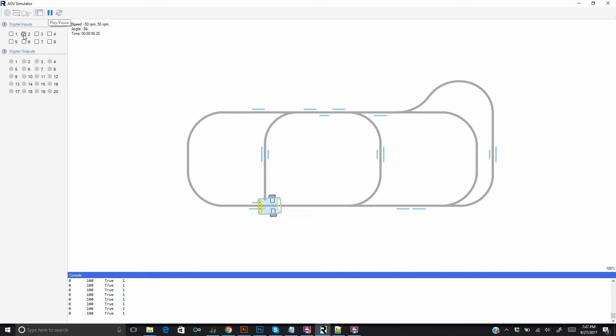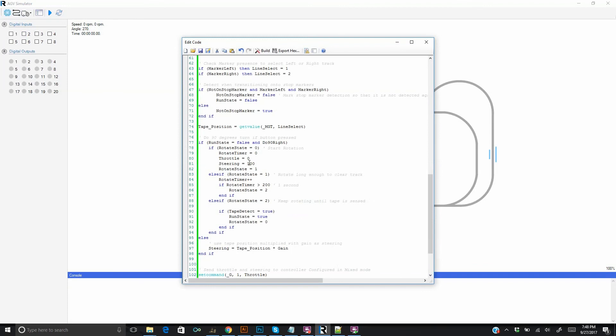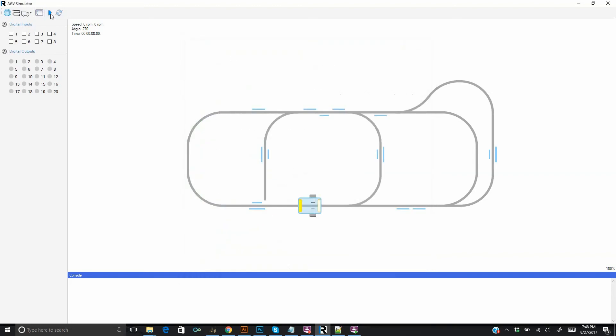The robot stops. Oops — the robot moves in the wrong direction. We open the editor again and change the sign of the steering command. Run again.